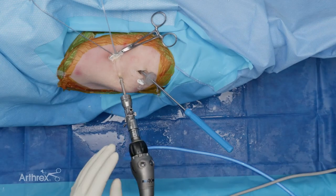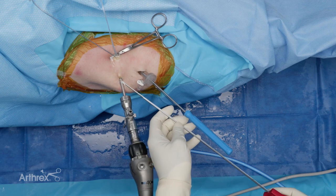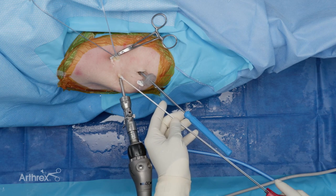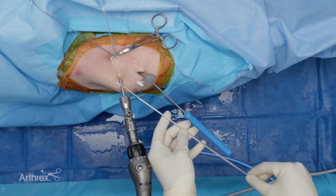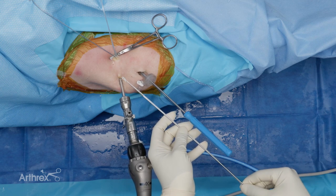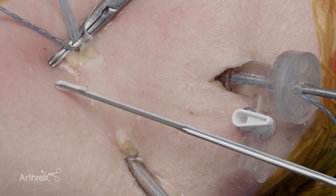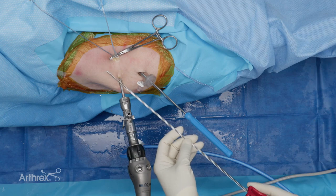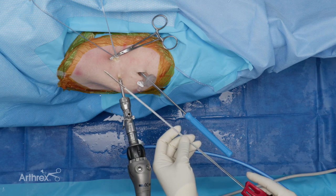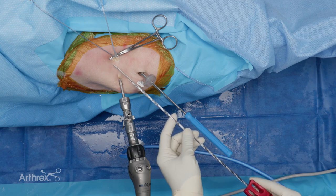We've utilized a couple of unique Arthrex products. Most importantly, the Arthrex knotless fiber tack. This is the newest and improved version of this product — machine tapered with a stiffer generation two inserter, available to be used with both the straight and curved drill guides, which allows for great variability with surgeon preference. Very low profile, about 1.8 millimeters. Really a fantastic product.